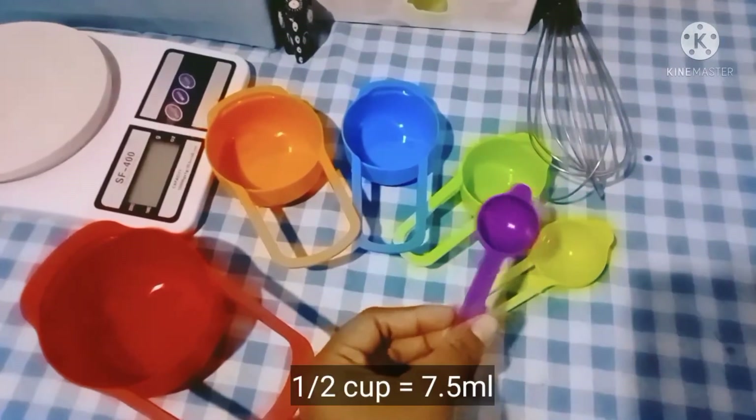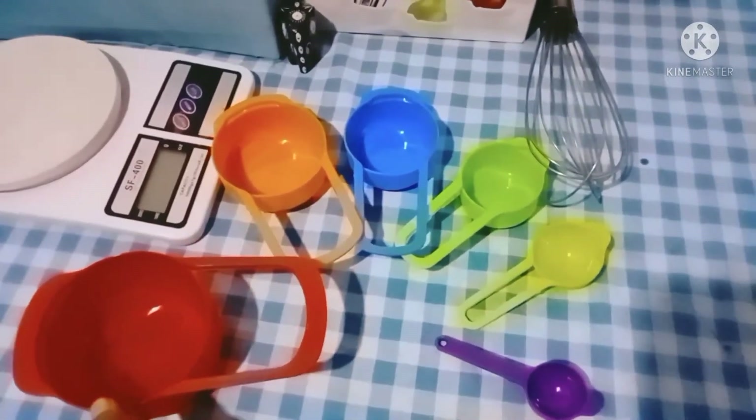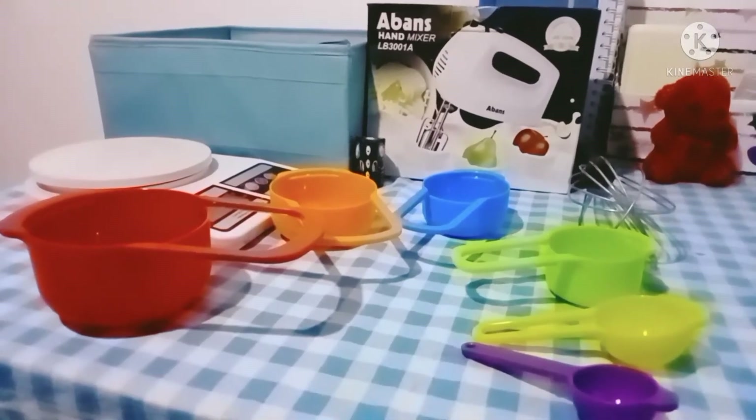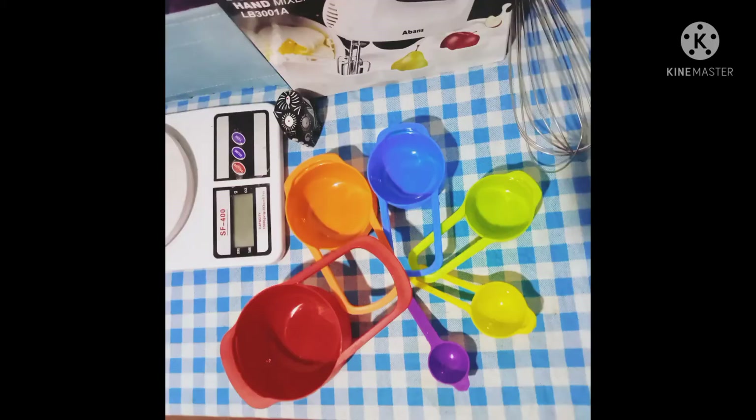Lastly, the cute one and the smallest one — half tablespoon — is 7.5 milliliters, that means seven and a half. I think you got some knowledge about measuring cups. Not all of us have measuring cups, and that's why I made this video.